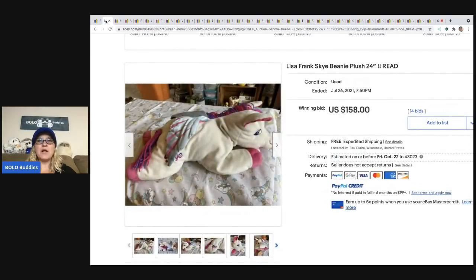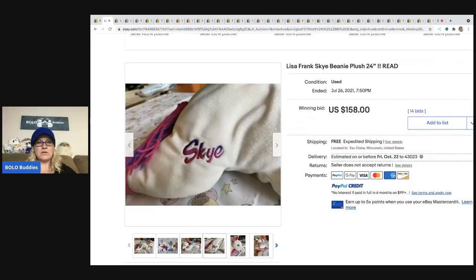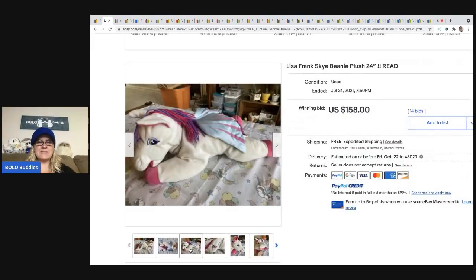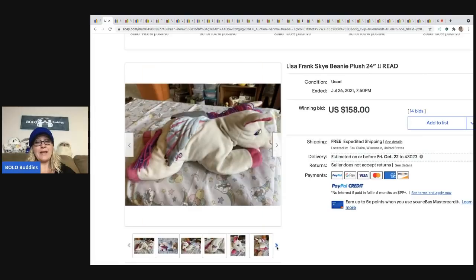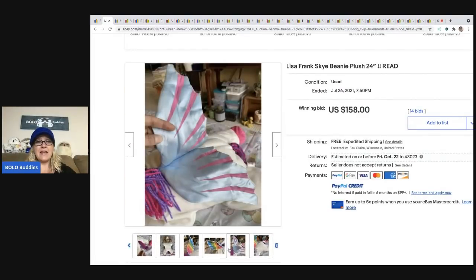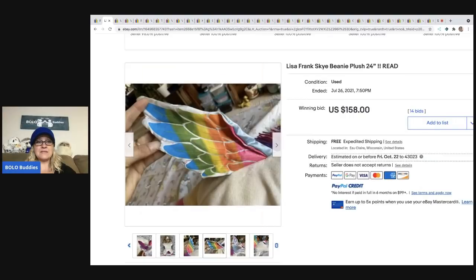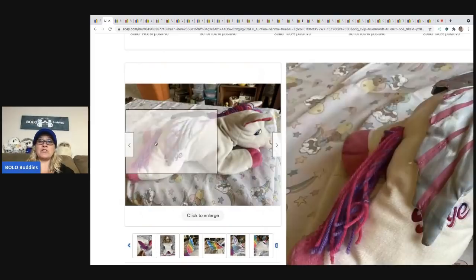The next one: Lisa Frank plush — definitely a bolo. If you see Lisa Frank plush that is vintage, you're going to make some money. This one is a horse, a Pegasus because it has wings. That probably would have been a good keyword for the title — maybe horse in the title also. People still found it even though those keywords were missing. It's got a little bit of damage and it went for $158 with free shipping.